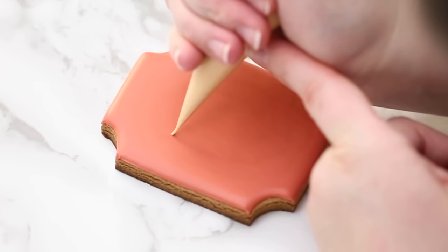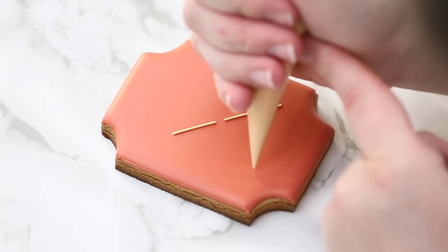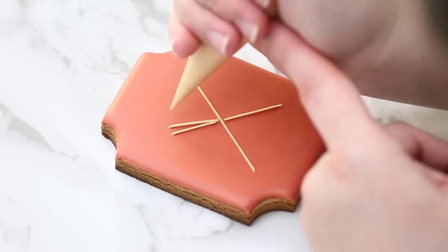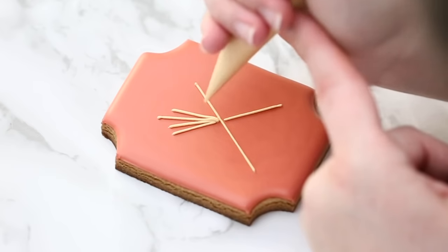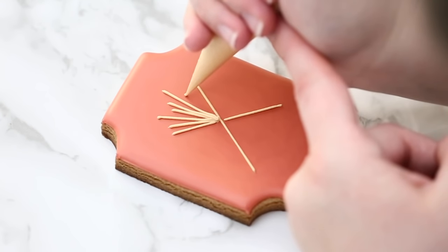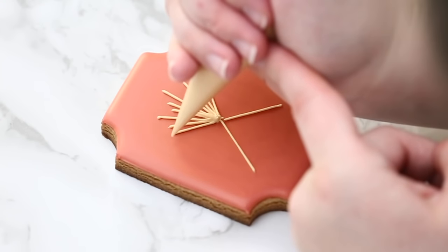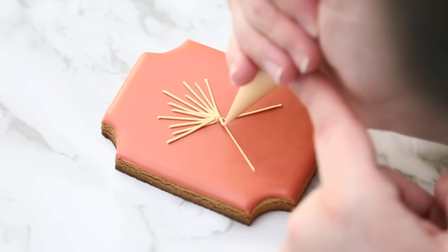I'm taking my ivory outline icing and doing an X first — the top half is going to be our bouquet of wheat and the bottom half will be all the stems. I'm just putting lines as guidelines for myself to build up a bit of a 3D effect and to see how tall I want to go. The bottom part is just going to be lines, so I'll do a first layer of lines and then work on the top so the bottom dries a little bit.